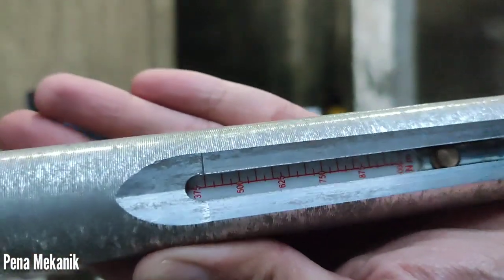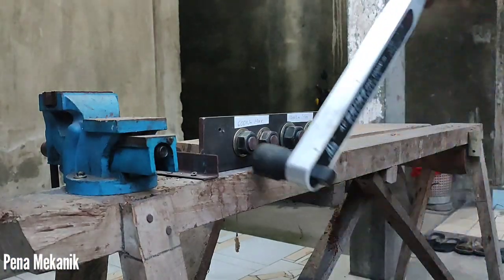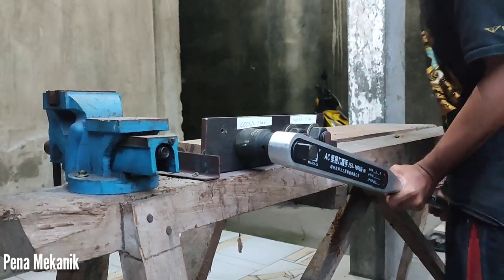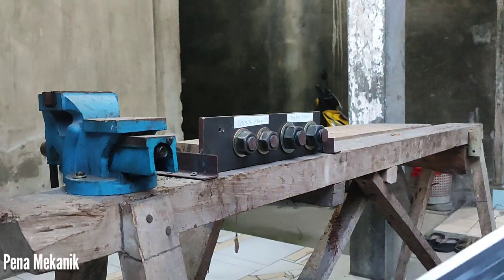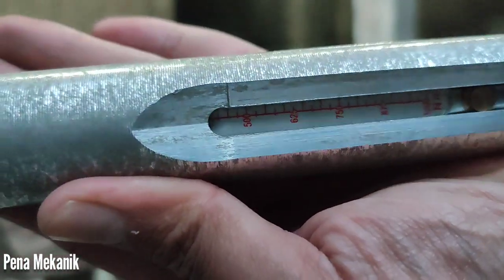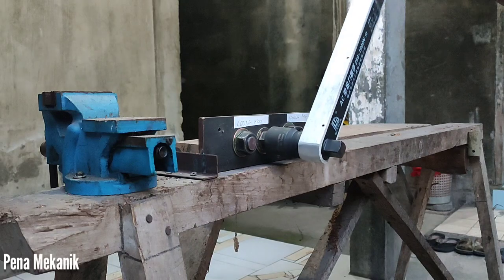Oke next, di 400 Nm — kuat gak ini ya? 400 Nm itu udah kencang banget, ini sekelas Impact Driver generik lagi. Di baut kedua saya kasih 450 Nm.